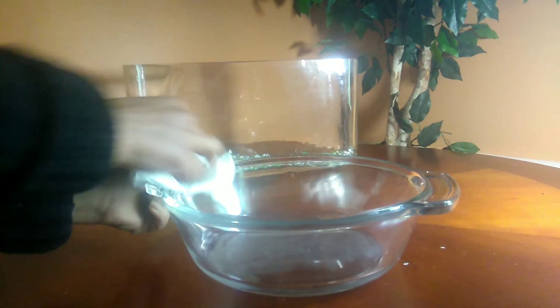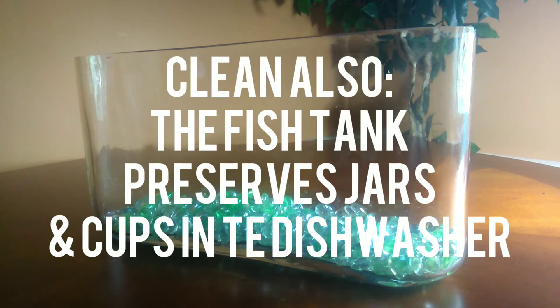You can also clean your pyrex, the fish tank, and your cups in the dishwasher.